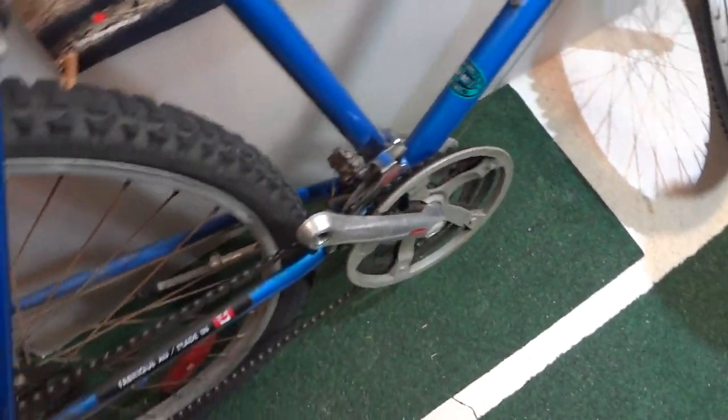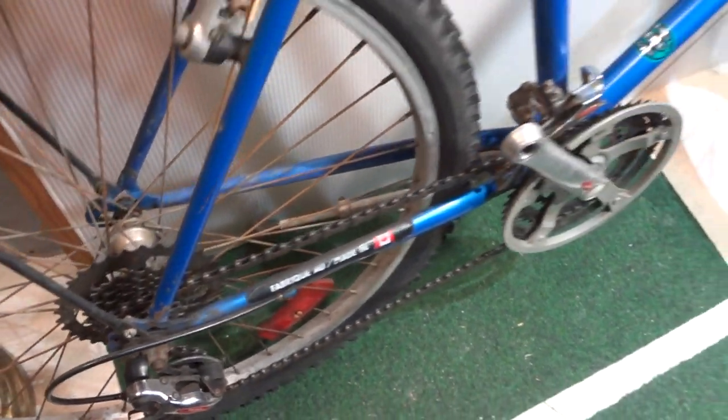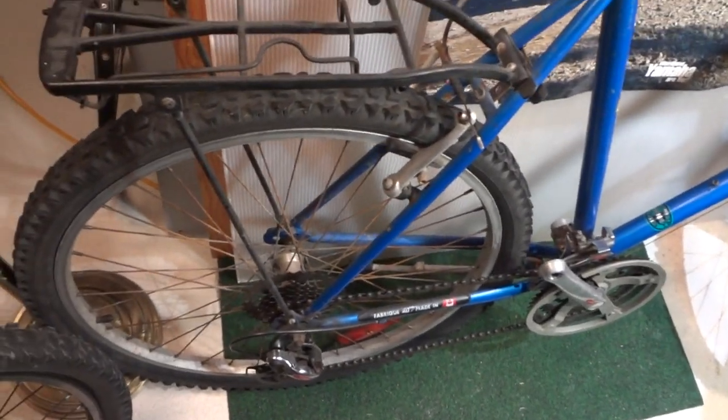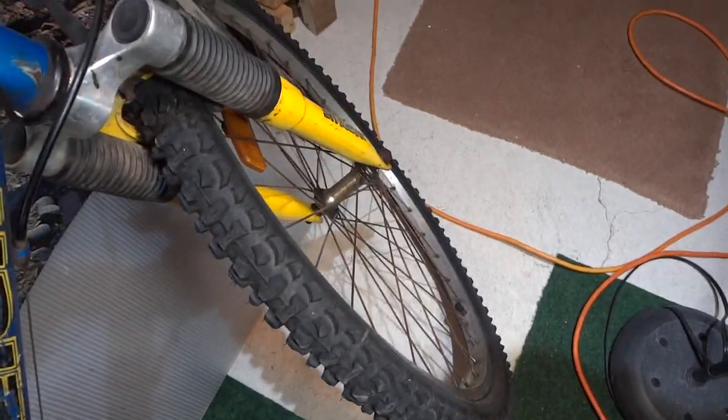It needs to be totally rebuilt though — the chain is stretched. But basically if you take care of this bike, the wheels are straight. They're rusted out because of the salt, but if you take care of your bike it's gonna last. Don't park it outside in the rain.